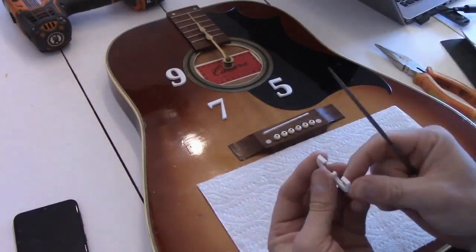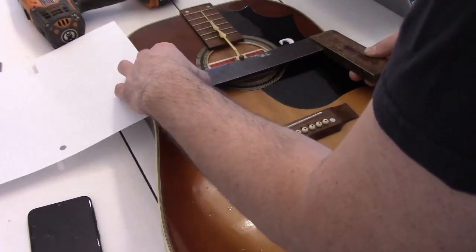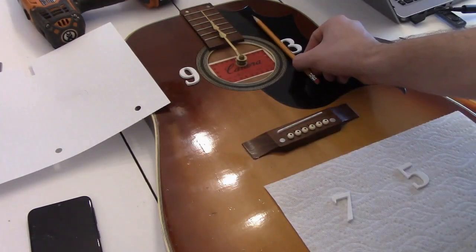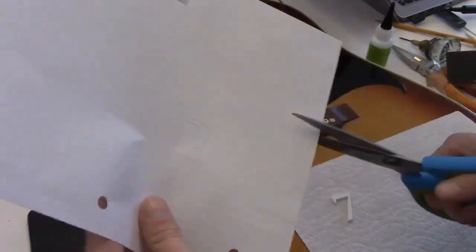This was a gorgeous guitar and it was really too bad that the headstock had been destroyed, because even though it's a budget brand import from the 60s, it would have been neat — mainly just because it looked cool.